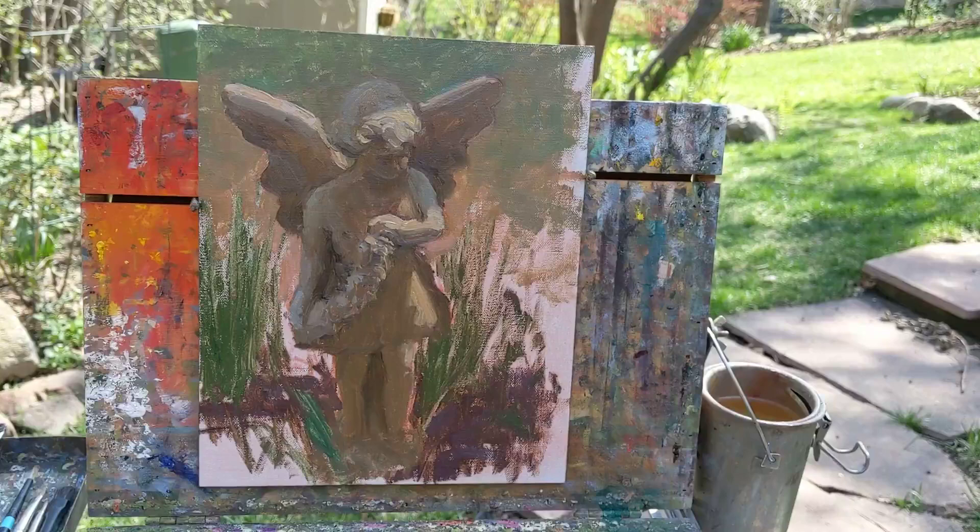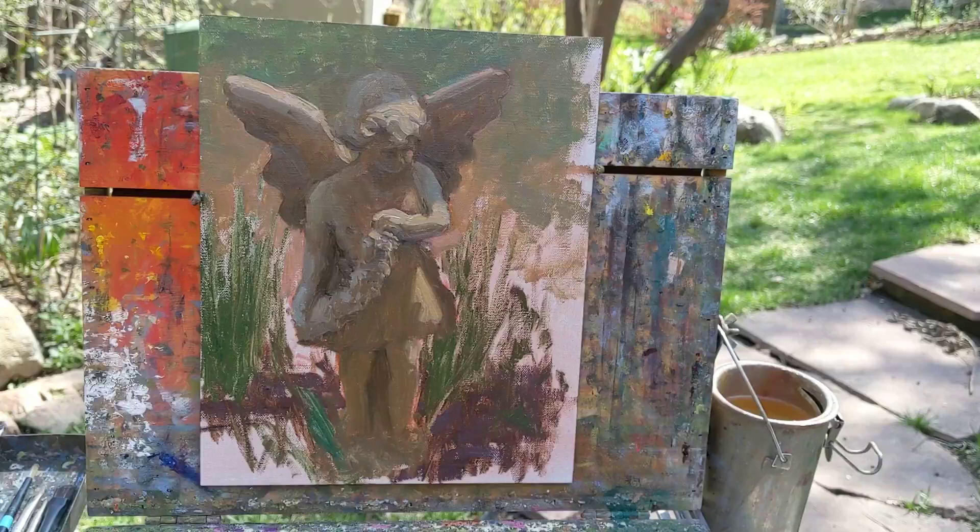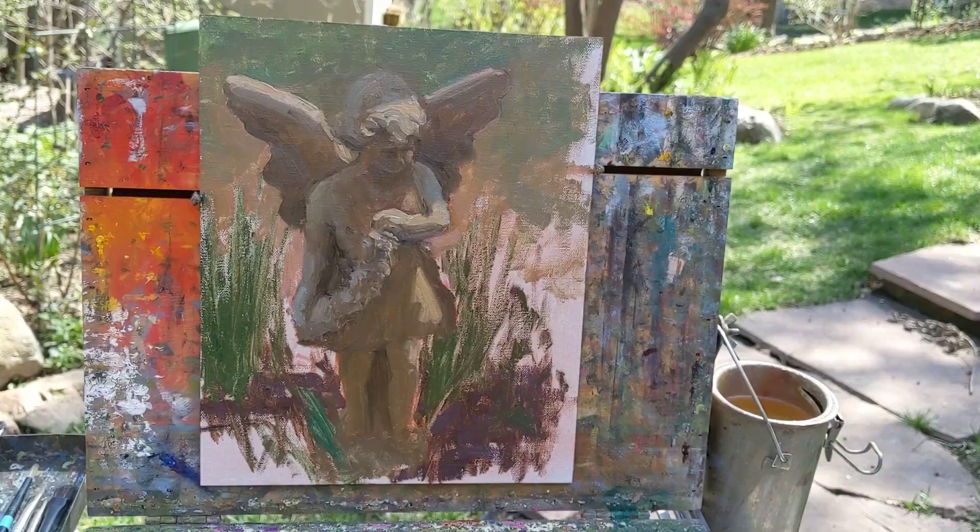I've been working on correcting the drawing on the angel and I'm ready to put in the background and the foreground. I'm going to surround her with some greenery and might even pop in a tulip. There's a tulip ready to bloom in front of her right now, but I've got some other tulips blooming right now, so we'll see how that goes. I'll be back in a little bit to show you the finished painting.